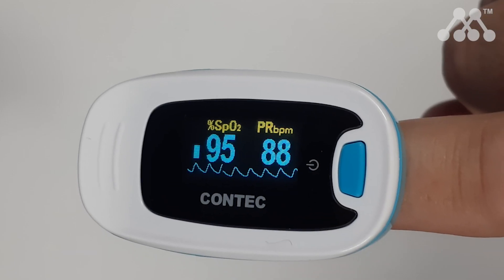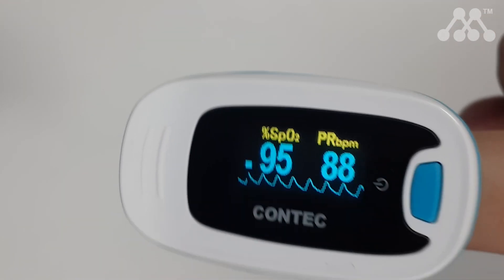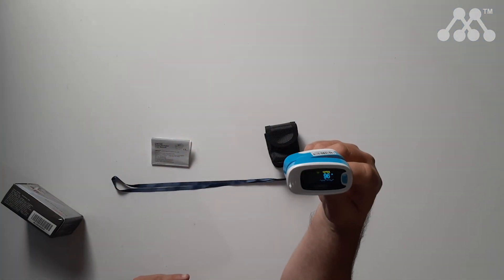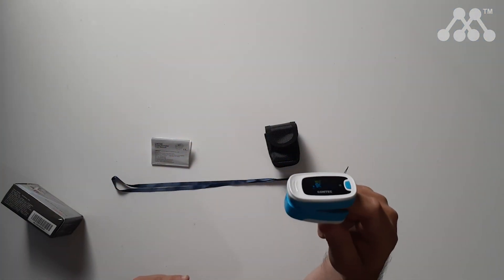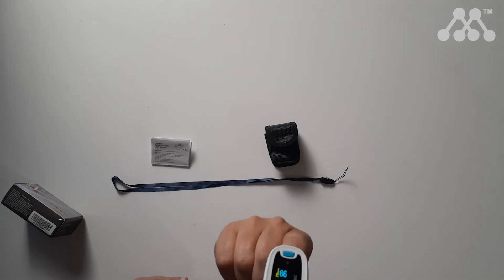For normal health, an oxygen level of 95 and above is considered normal. You can also see your resting pulse rate on the display. One thing I like about it is that the screen rotates. It's relatively affordable, lightweight, and compact, and it comes with its own case — great to add to your home first aid kit.